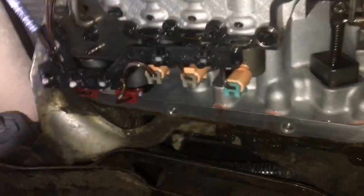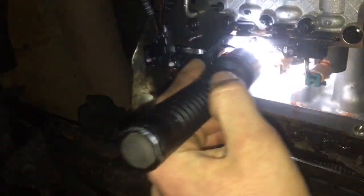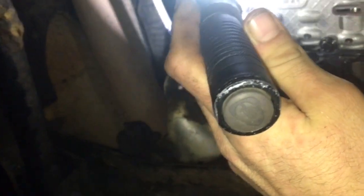On solenoid E you have a shift valve above the valve body. I've got the fluid already drained and there are a couple bolts here I'm going to take out. What we're going to do next is unplug all the sensors right here - you've got 1, 2, 3, 4, and 5. I'll unplug it from the power valve as well, right there.